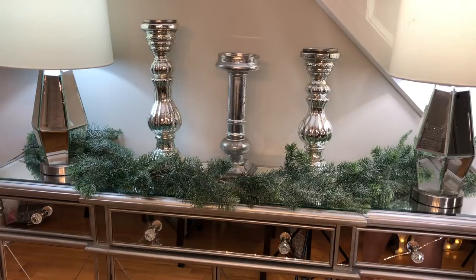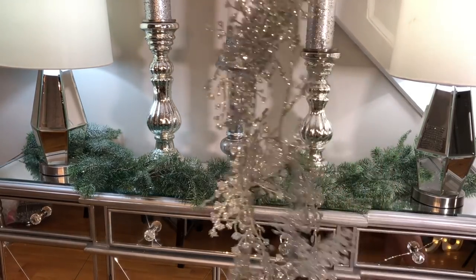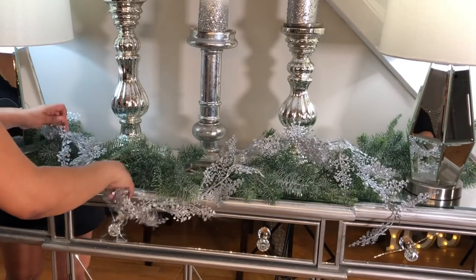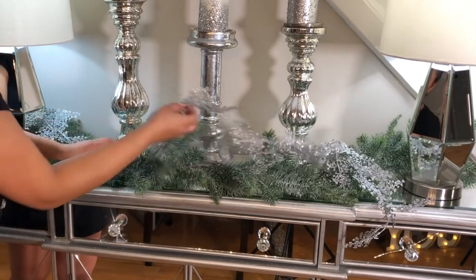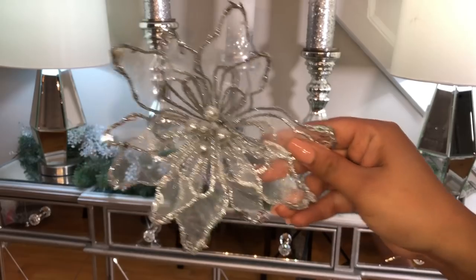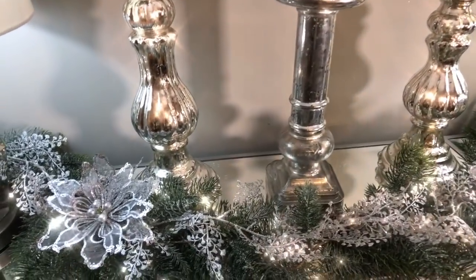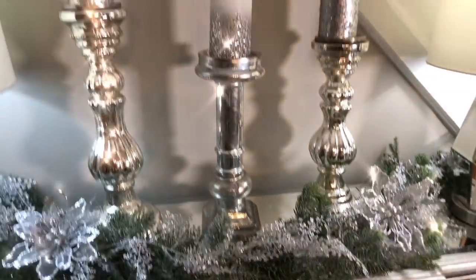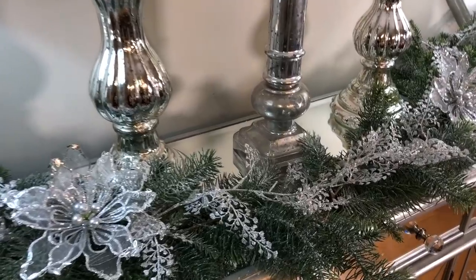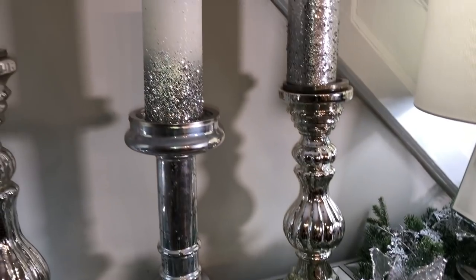It came out to like ten dollars or something like that. I added my mercury glass candle holders, some candles, and this really pretty glittery garland that I picked up at a local discount store here in New York. To give the final look, I added some really pretty flowers from the same local store. I love how this turned out — I'm all about the glitter, glitz, and glam, and I think it looks classic at the same time.